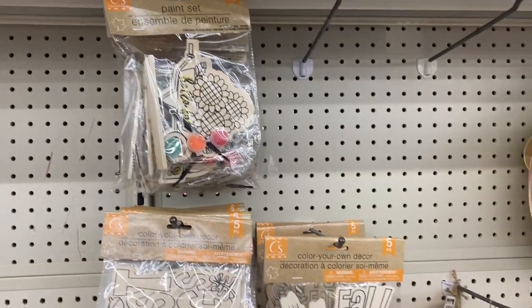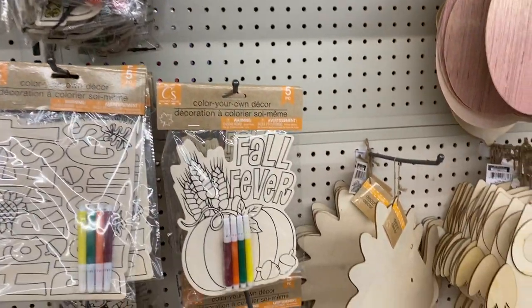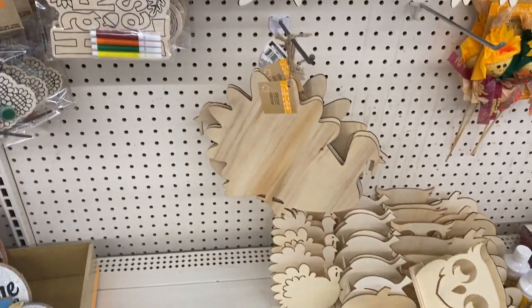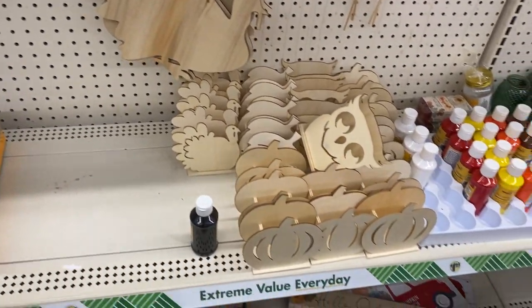And again, you know I'm not a decorative person, so Pinterest is a huge app that gives you great decor ideas as well.